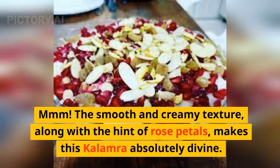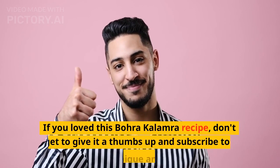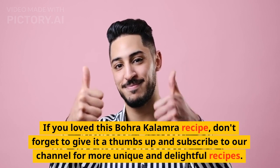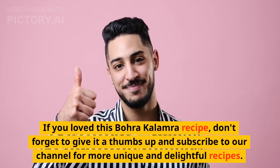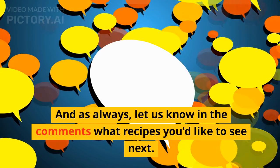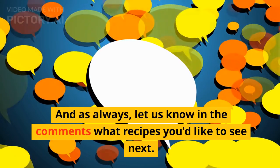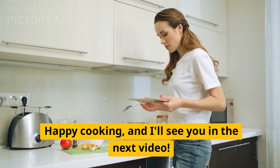The smooth and creamy texture, along with the hint of rose petals, makes this kalamara absolutely divine. That concludes today's video. If you loved this Bohra Kalamara recipe, don't forget to give it a thumbs up and subscribe to our channel for more unique and delightful recipes. And as always, let us know in the comments what recipes you'd like to see next. Happy cooking, and I'll see you in the next video.